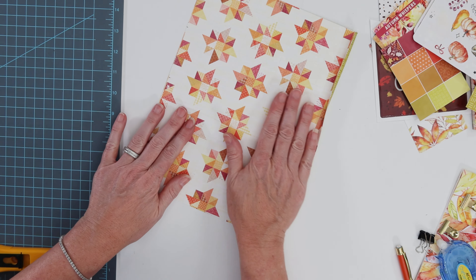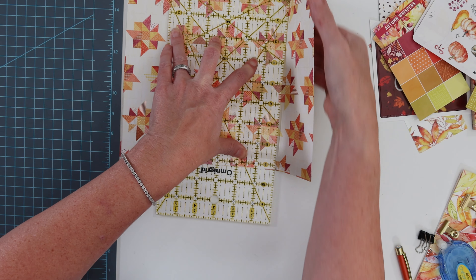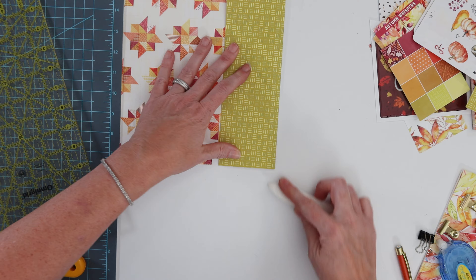Then I turned up the bottom a half an inch — it's just a guideline we are going to use in a little bit. Then on the guidelines on either side of the middle mark I went ahead and folded those edges towards each other.